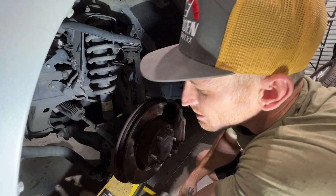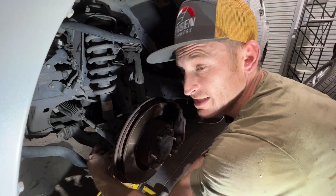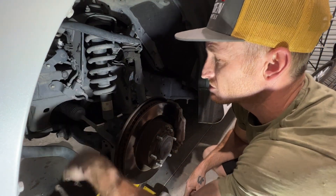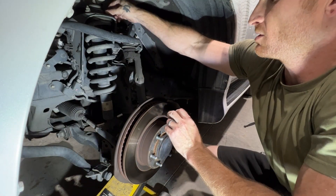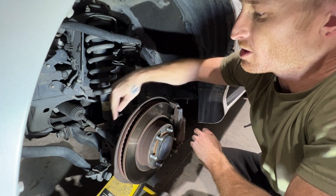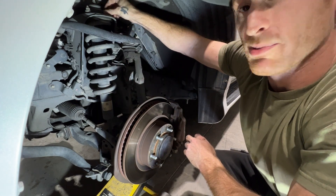We got the skid plate unbolted. We actually have the sway bar unbolted as well because some of the KDSS stuff — the adapters are going to get installed and that'll allow us to droop this out. Next thing we're going to do is get all this hardware for the coilover, the upper knuckle and the tie rod all undone, and we'll start putting new parts in.